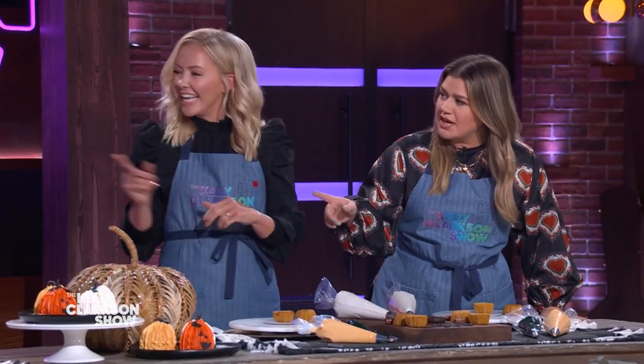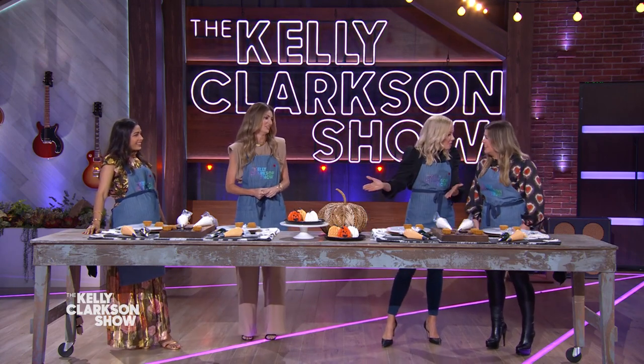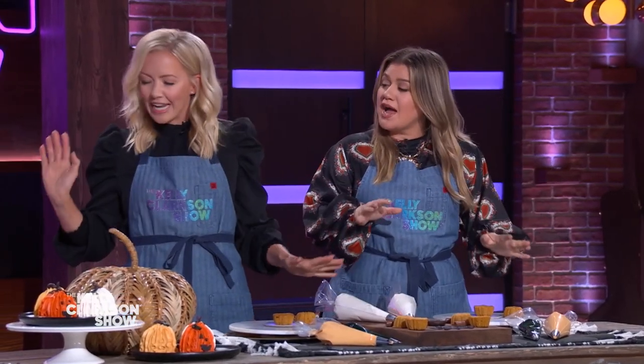Have y'all ever made bundt cakes? Have you ever done that? No, I just asked her what piping was, so I have no clue — this should go well. I have so much anxiety. But if Kelly can do it, we've progressed so much over the years. If I can do it, you can. She has come a long way.